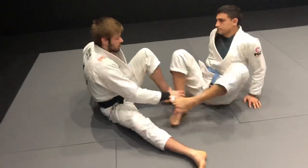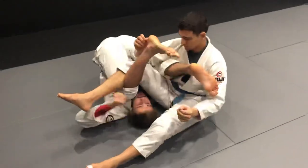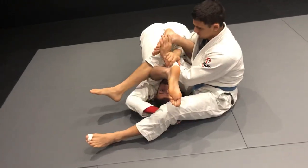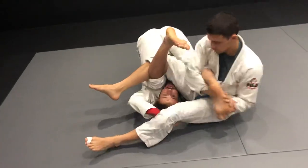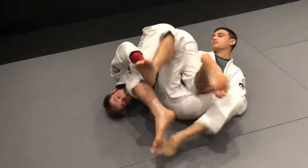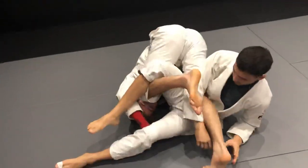I'm going to start with the double guard pull and invert to a normal berimbolo. When I get here, the first thing — if he attacks my foot — I cannot leave my leg bent, because it's really easy for him to finish the toe hold. When I see he's going to attack my foot, I extend my leg. Be careful not to over-extend, because then you're giving him the counter berimbolo and it's easy for him to take my back. You want to extend your leg but you don't want your hips to be over him.